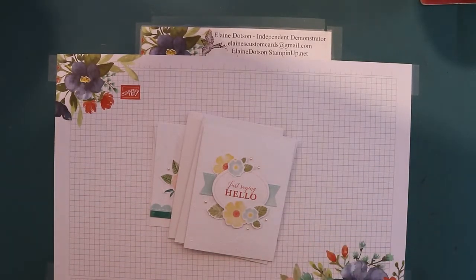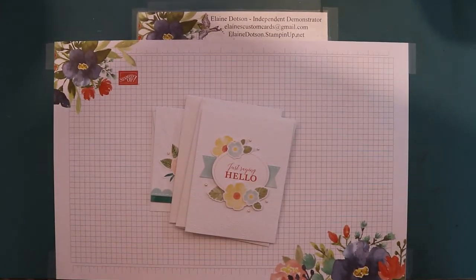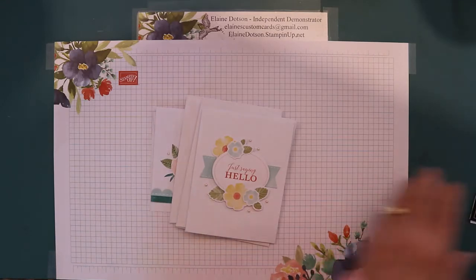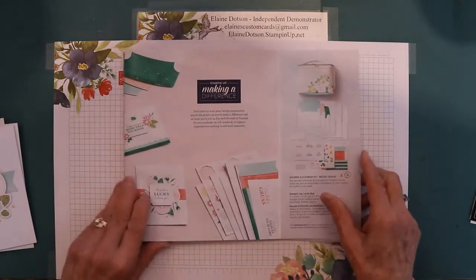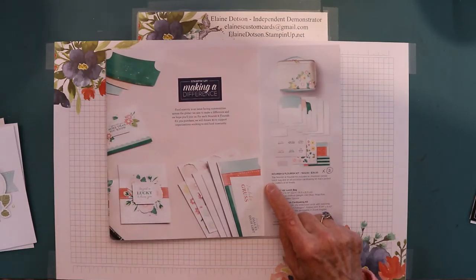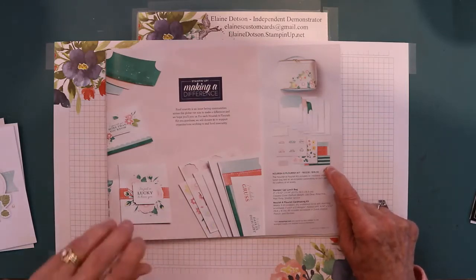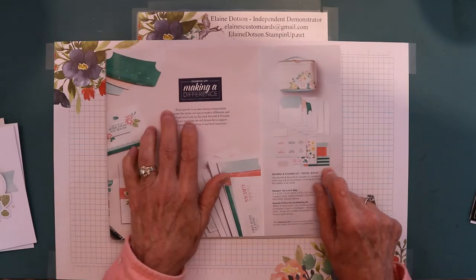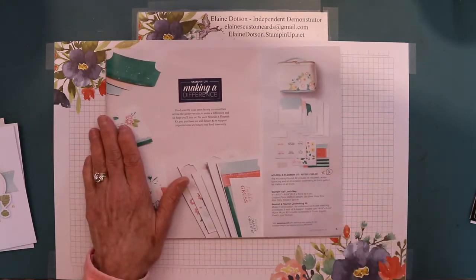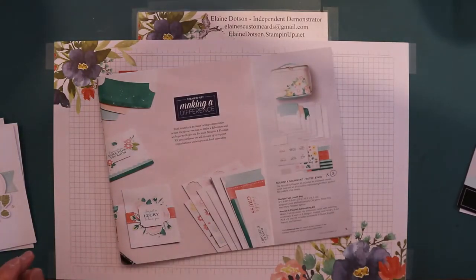Good morning, it's Elaine with Elaine's Custom Cards. Today we're going to be working on a kit. This one is in the July through December mini catalog on page 5. It's called the Nourish and Flourish kit — it's a card kit with a lunch bag. It's a pretty good sized lunch bag and it's pretty.